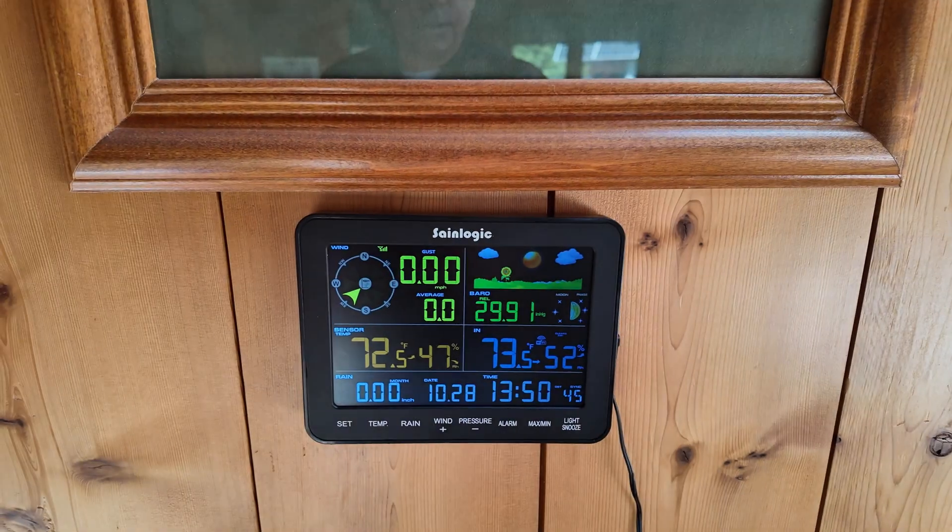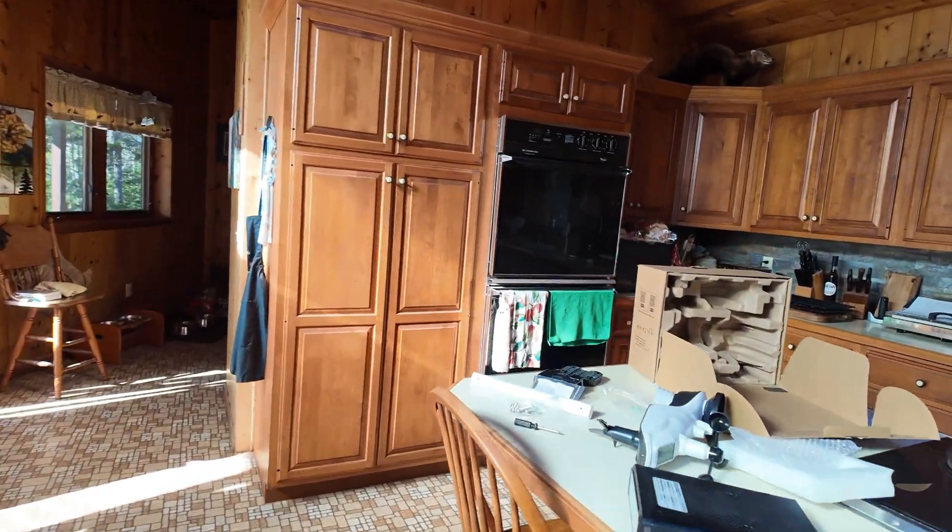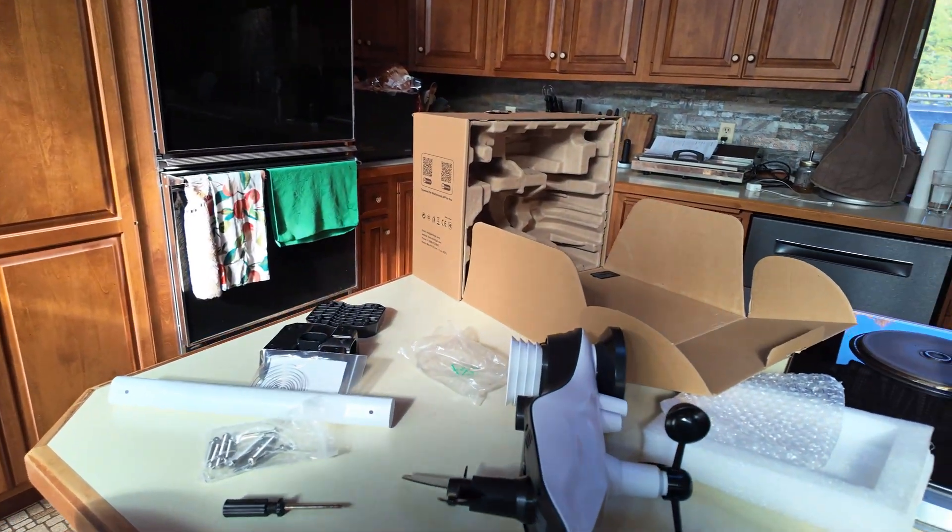We got through the frustration phase — called tech assistants, a live human answered the phone, and they talked me through the issues. I've got the display going. Now I've got to go back outside, mount the unit, and orient it.